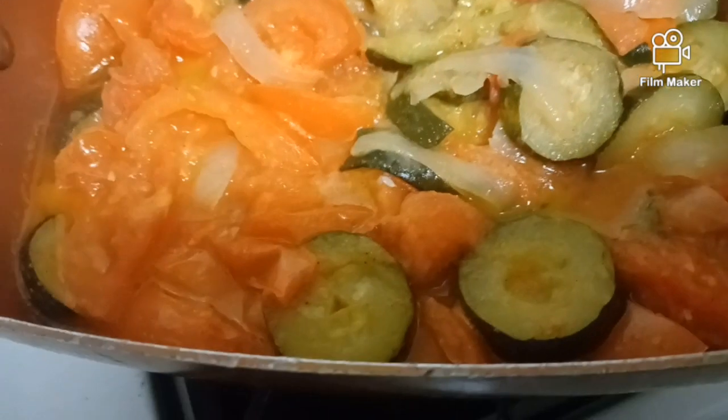This is the finished product. We'll start with mashed potatoes next, which is probably coming soon.